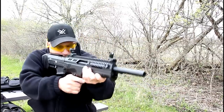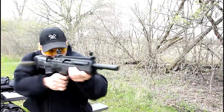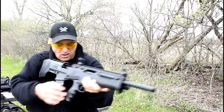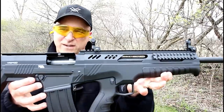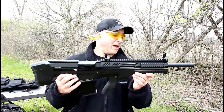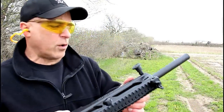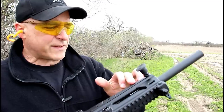Let's go ahead and see how this thing fires. There it is — first shot right there. Pretty happy with the way that felt. Let's load it up again.